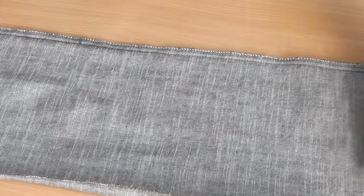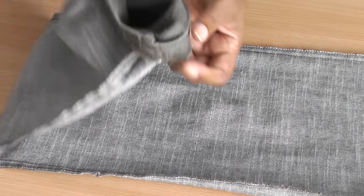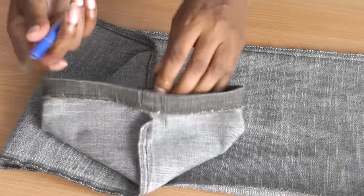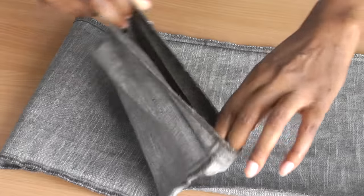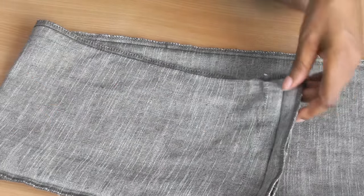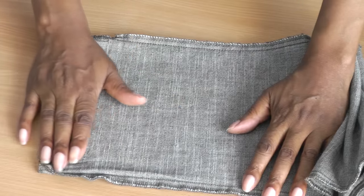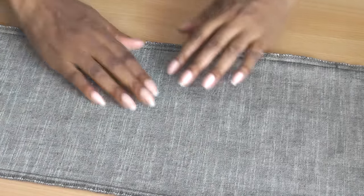Once you have your pants inside out, I'm just going to work on one leg. The first thing you need to do is the hem — use your seam ripper and just remove the stitching so that you've got a flat hemline to work with. I've done that already, so that's as nice and flat as it can be.